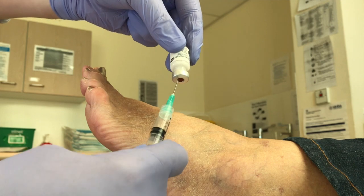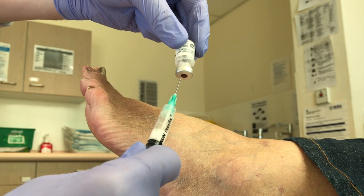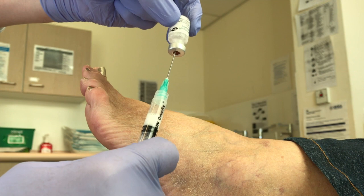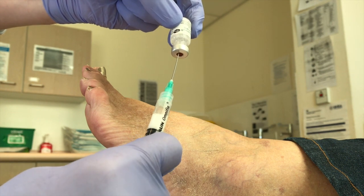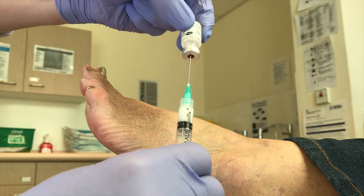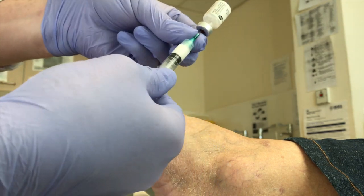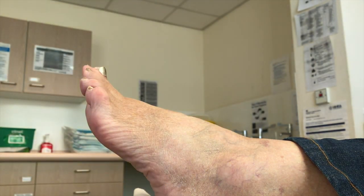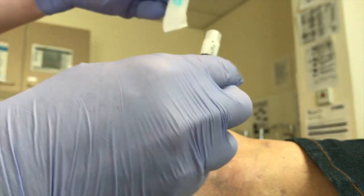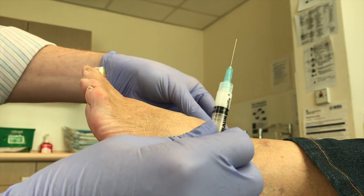Draw it up. Take all the air out. Green needle to draw it with is my preference, as you know — 21 gauge. Take all the juice out and make sure there's no air left. We'll get rid of our green needle and use a blue needle. You can go smaller, but blue's real nice for these. And that's our needle ready to go.